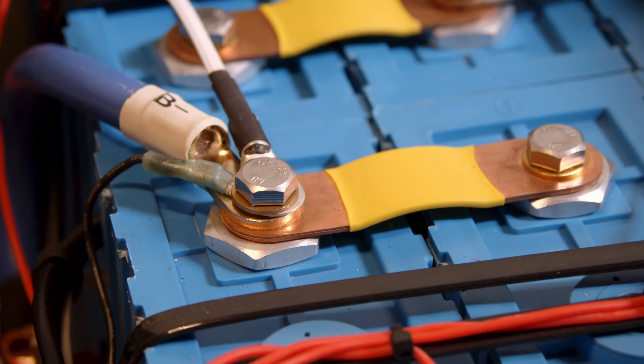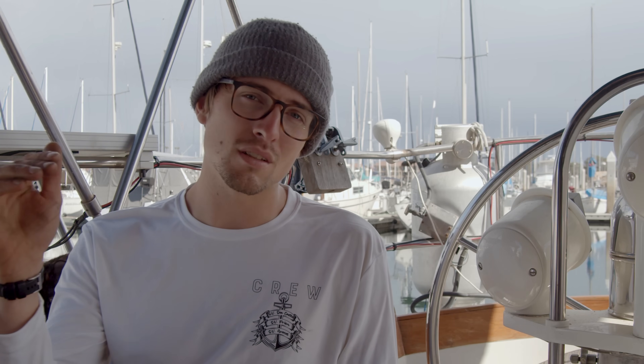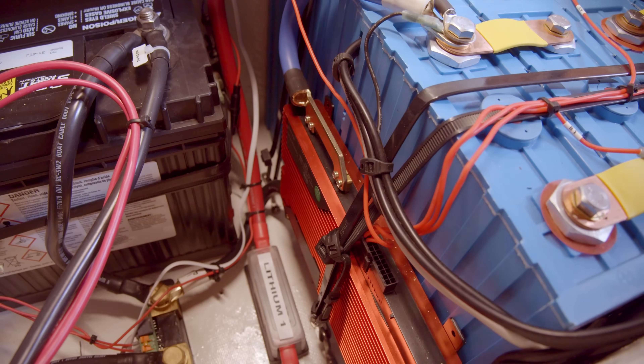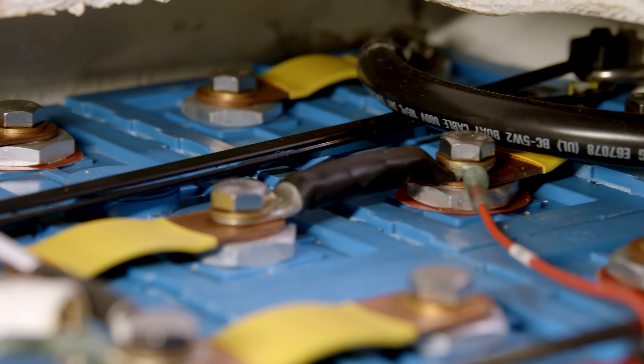Unlike our AGM batteries, which were only good for 200 to 300 cycles of discharge, our lithium batteries are good to 4,000 cycles. And unlike most batteries, when they reach their maximum cycle rating, lithium batteries don't just degrade and die catastrophically — they go from 100% effective capacity down to 80%. So if you treat your batteries nicely, meaning you don't overcharge them, you don't undercharge them, and you don't draw charge while they're under 32 degrees Fahrenheit, they should really last a long time — like decades.